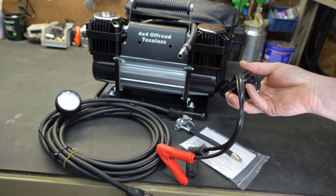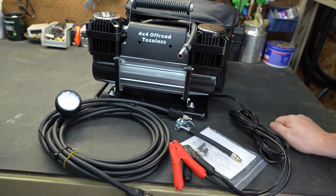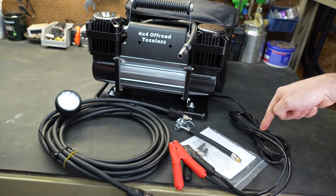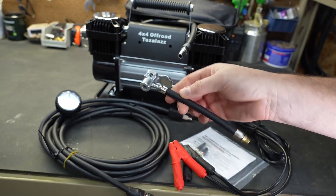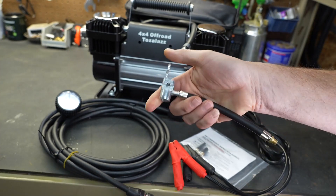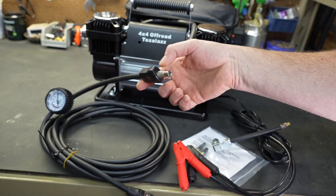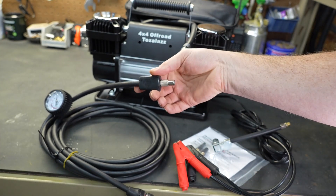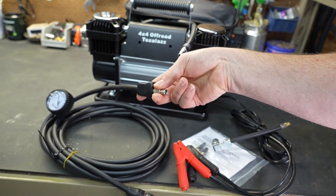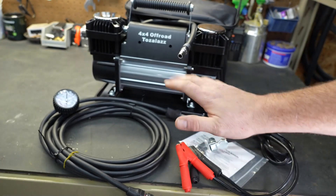The power cable is extremely bulky and thick, because this unit is going to pull a lot of amps. There is eight feet of power cord. They also include two different styles of air chucks. The standard flip-top air chuck — you put it on, pull the lever down, and it stays in place. The other is a screw-on type air chuck, which can sometimes be hard to get onto the valve stem.